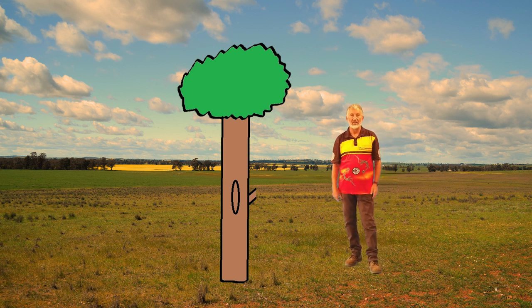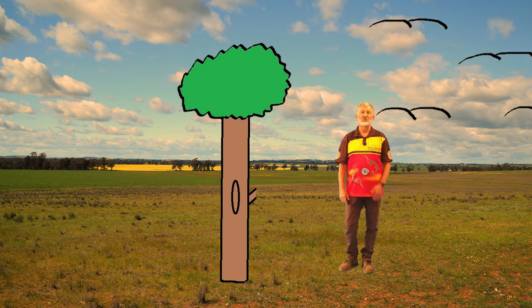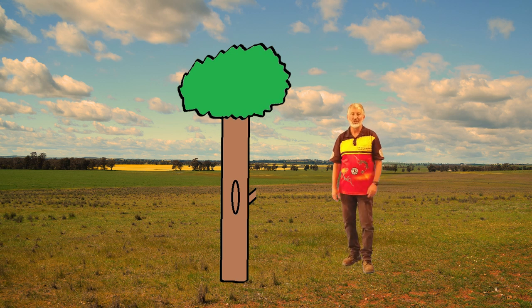And that's what Yadaki is — very, very special to Wiradjuri people, very special to my family. My uncles have played this for many years, and I continue to go out and collect these resources respectfully from the bush, only bringing back what I need.